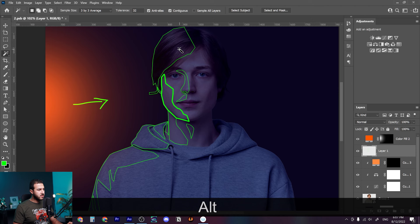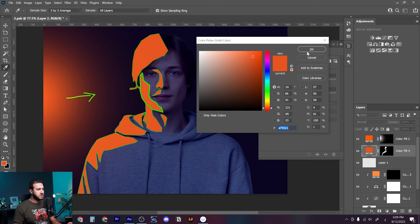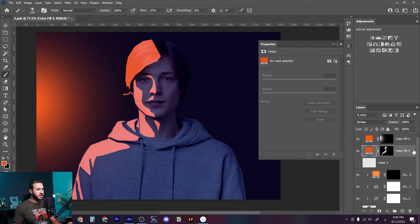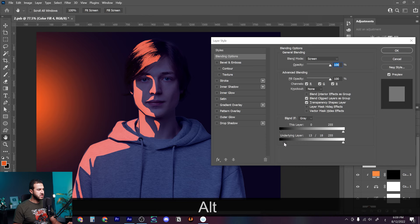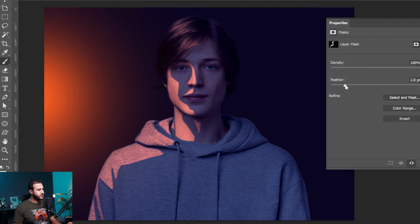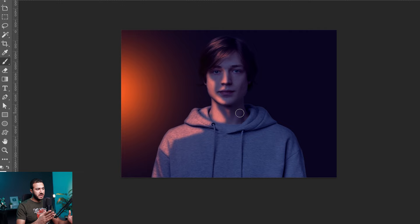If we get the magic wand tool and select the analyzed parts, then create a solid color adjustment layer and press OK, change the blending mode to Screen — and with the help of the Blend If sliders we can erase some parts. Press Alt to split the slider and move it a little bit, then from the mask properties increase the feather slightly. As you can see, around 90% of the work is done by analyzing where the light source is and where it hits.